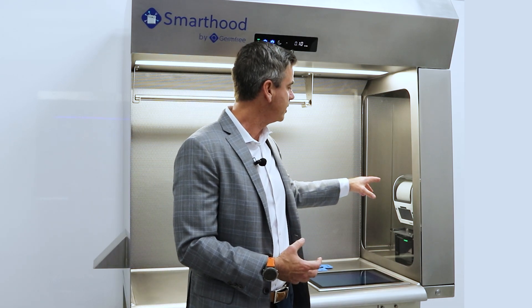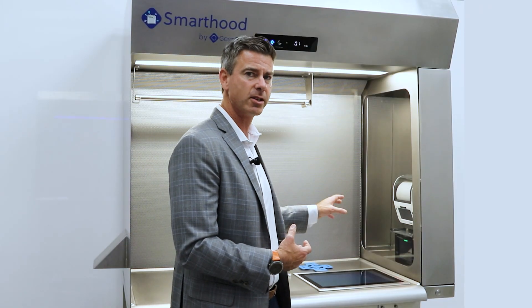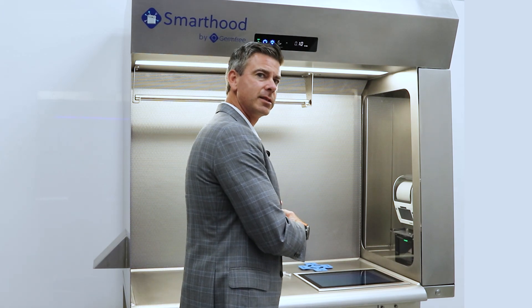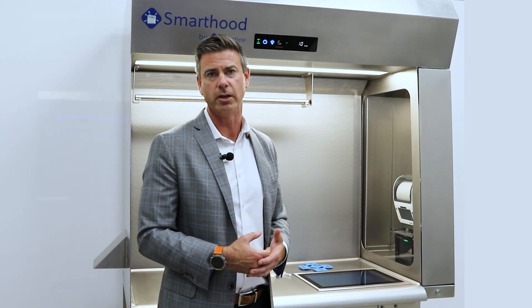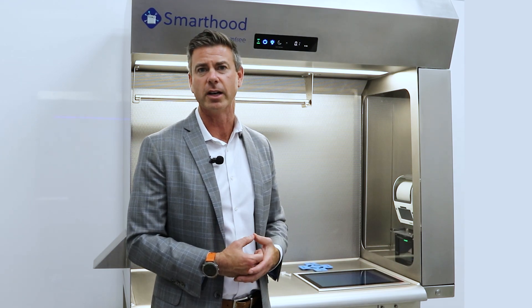Last, we have a Zebra printer and scanner. These are going to allow you to scan in your components and print labels into the sterile field. So all of this integrated seamlessly into the primary engineering controls is really a first of its kind, and we're excited to let you guys take a look at it.